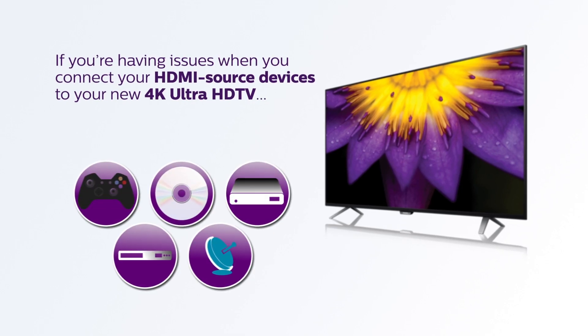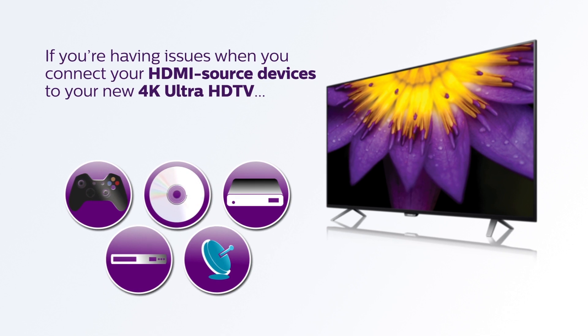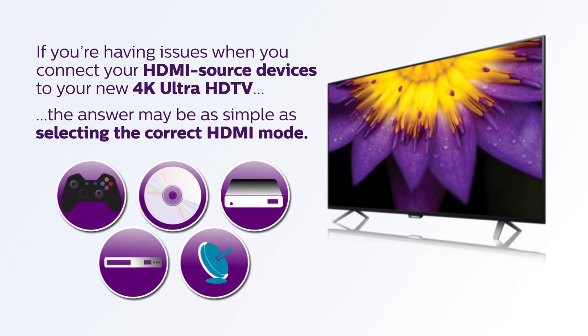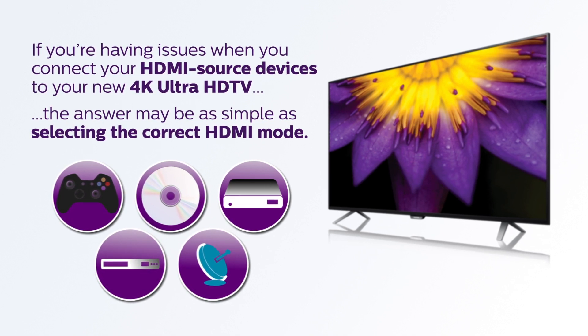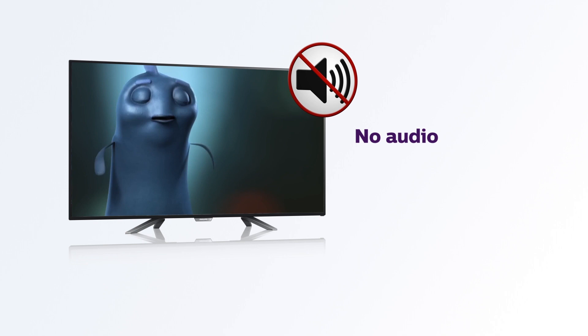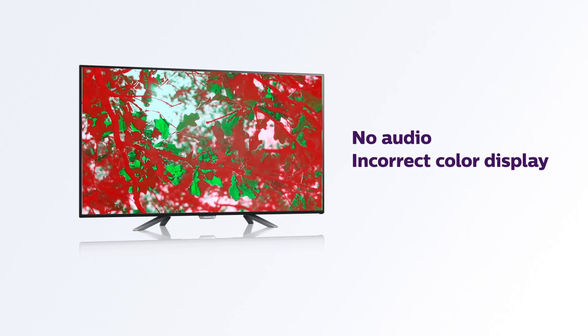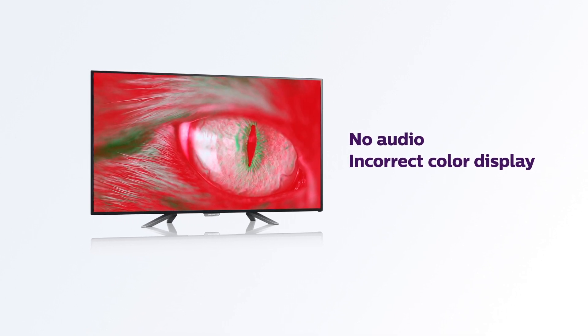If you're having issues when you connect your HDMI source devices to your new 4K Ultra HD TV, the answer may be as simple as selecting the correct HDMI mode. This video will guide you in selecting the right mode in the TV menu to correct compatibility issues like no audio or incorrect colors being displayed with your cable or satellite box, DVD player, Blu-ray player, or other HDMI source device.